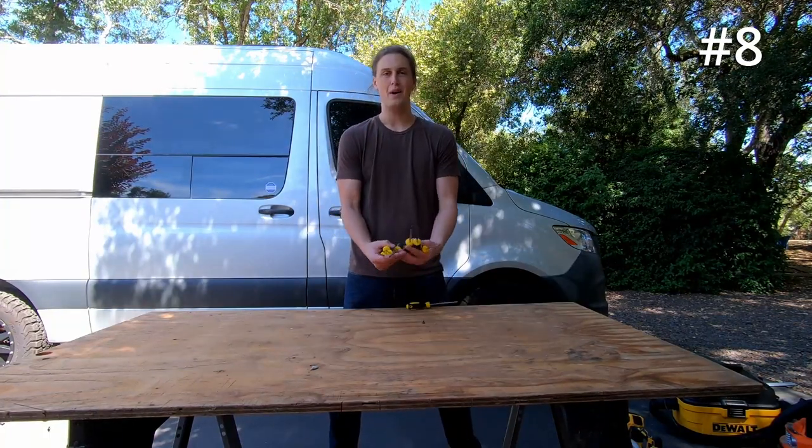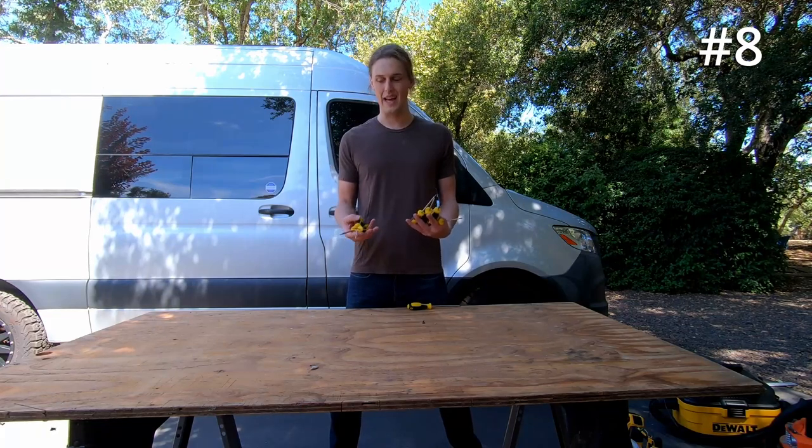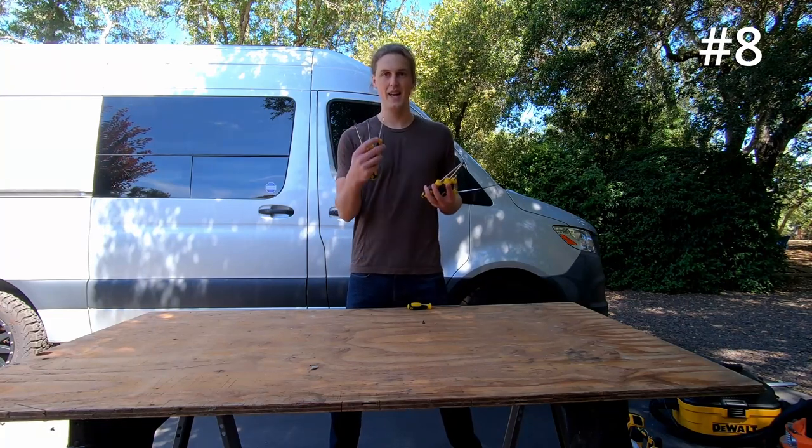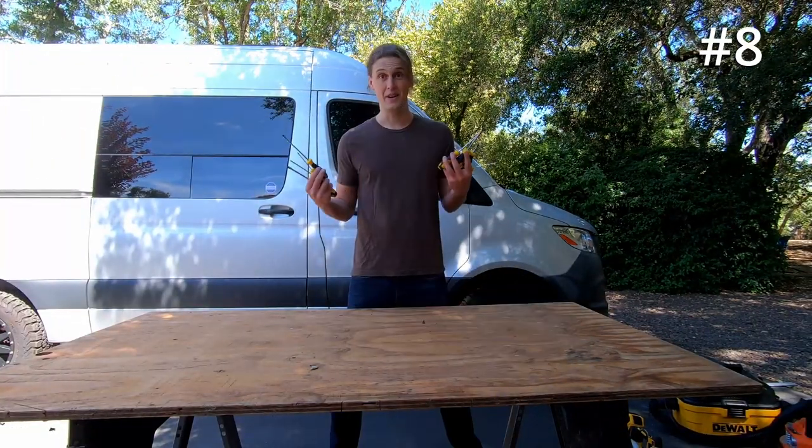Next up at number eight, we have ourselves handy dandy screwdrivers. You want to get yourself a good screwdriver set — this is both Phillips heads and flat heads. I'll put a link to these in the description below. Pretty self-explanatory, but they're good to have.